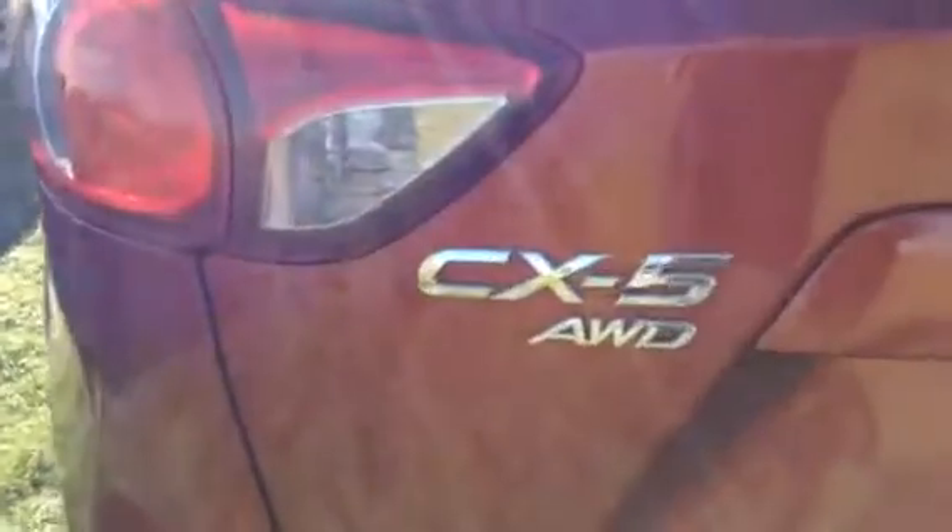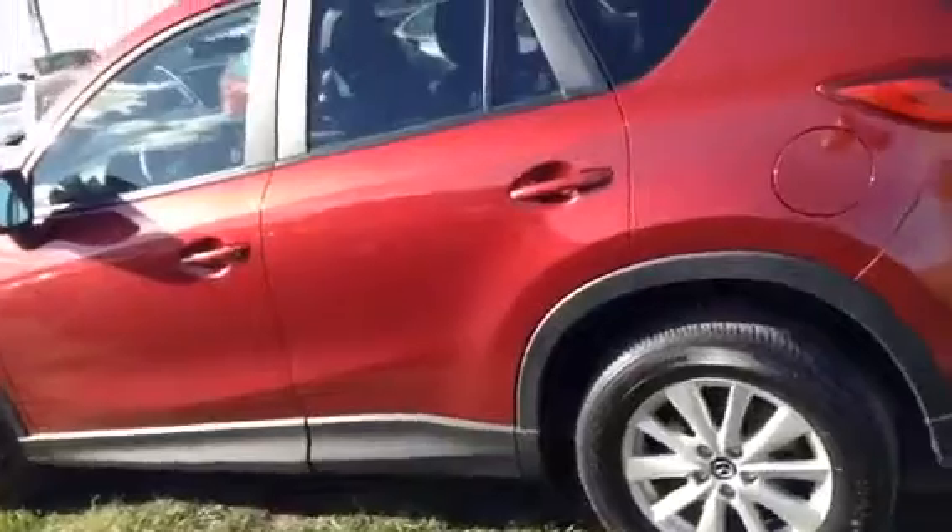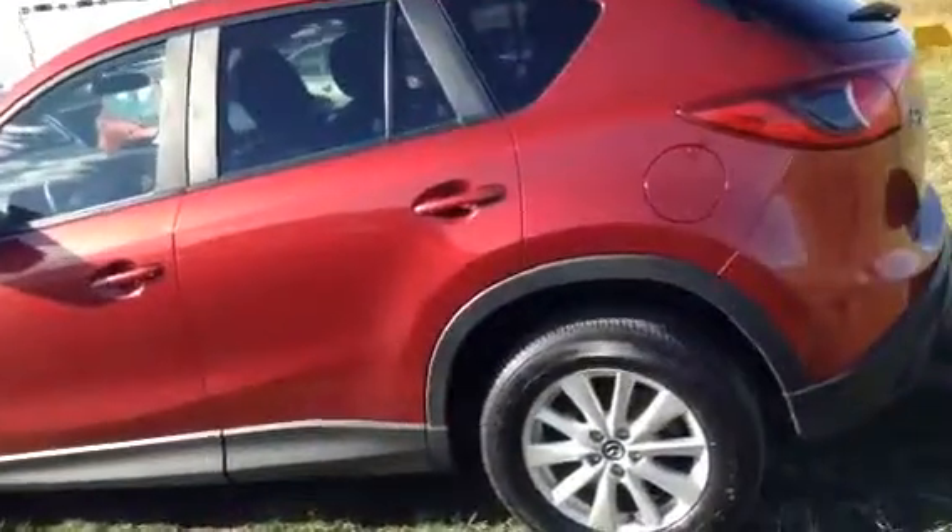As you can see, it is the all-wheel drive. You got the Skyactiv technology in this one, so what that means is you're going to be saving a lot of money on gas. I even mentioned that there in the email for you.